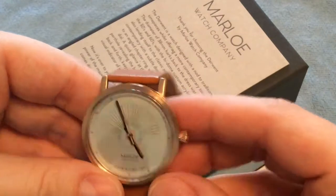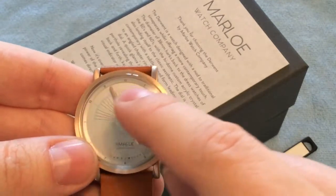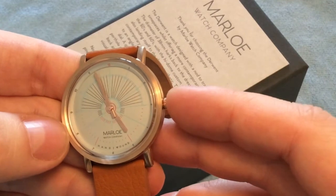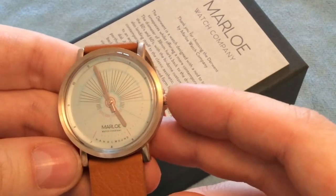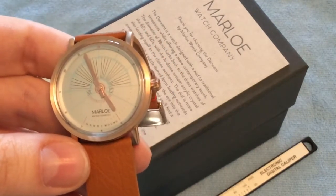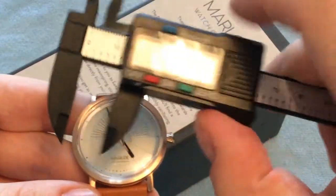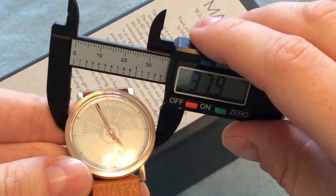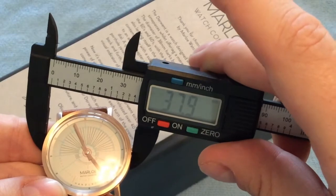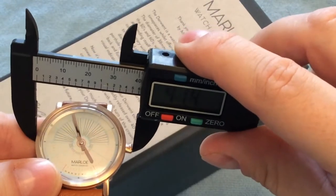Getting into this watch — this is the Derwent Sundial, and on the dial you can see it resembles an ancient construction found in England, used in ancient times to measure the sun and tell the time. This is a vintage-inspired watch also in terms of size.